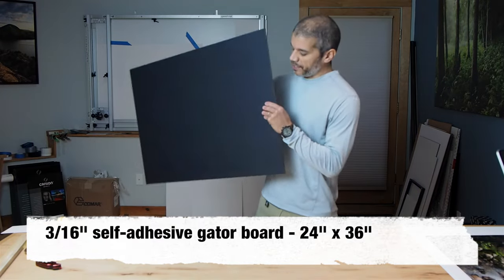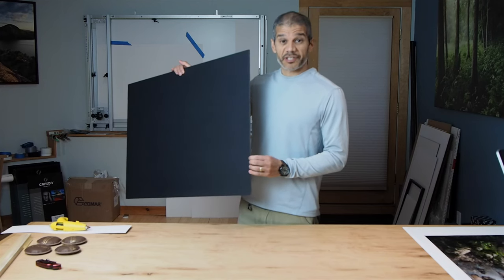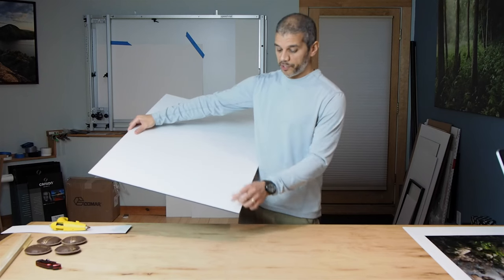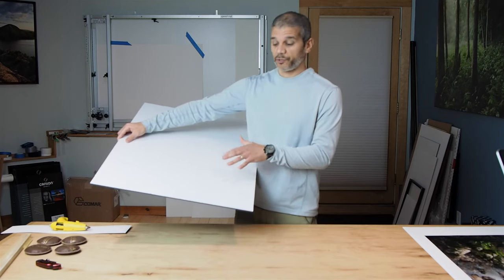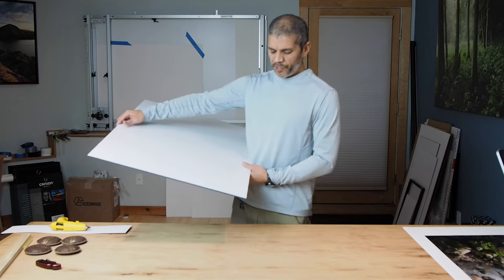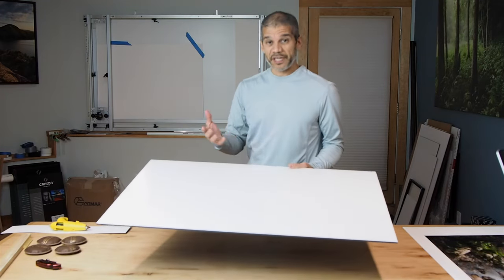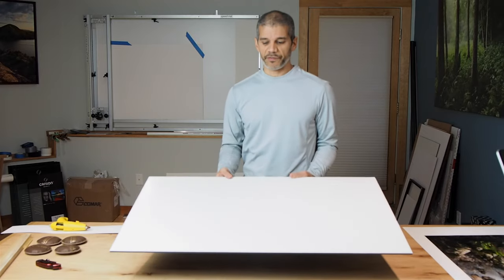Gator board is basically a black foam core, but it's much stronger and much stiffer than regular foam core. I get one that has a self-adhesive side to it, so you just peel it off and it has adhesive, which makes it very easy to mount your print without having to spray adhesive. You can buy these in different size sheets — this sheet is 24 by 36. I buy them in a box of 10, which gives me enough to create an exhibit of 10 prints.